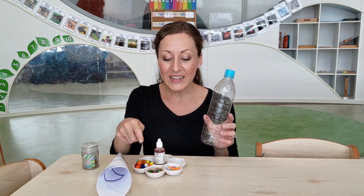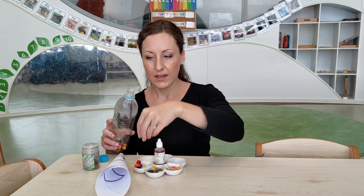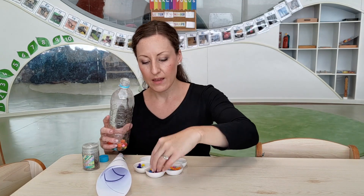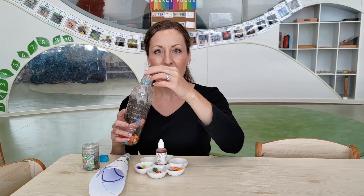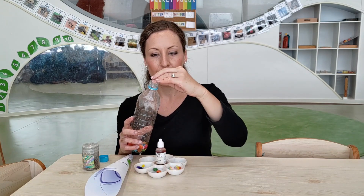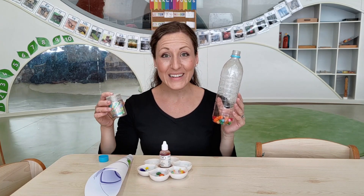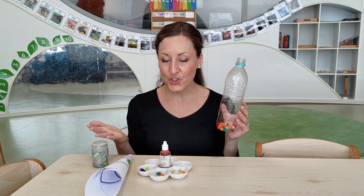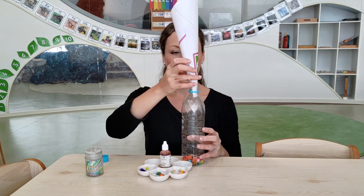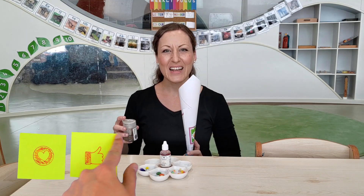I'm going to put all of my decoration items into my bottle using my fingers. Let's try some buttons and some jewellery decoration. I'm happy with all of my items inside my bottle. Last of all, I'm going to put my glitter and my food colouring. Let's try Glitter Blast — in it goes. Ooh, that is a lot of glitter. Let's add a little bit more.